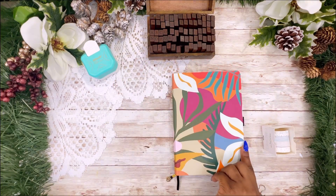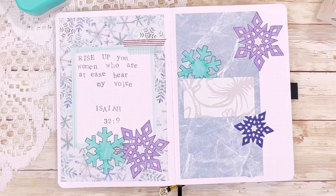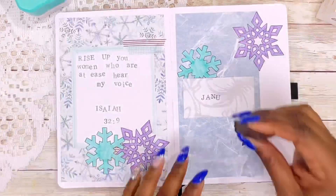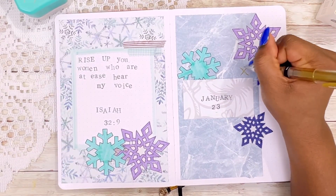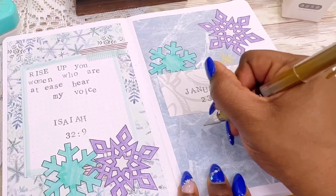The entire verse our pastor used had a second part that speaks to daughters, and yes my mom is a daughter, but I felt this part of the passage spoke more to the theme of the year. On the right page I cut that paper a little short of the full page because I am going to create a dutch door. I used a piece of scrap paper with a light gray floral design for the background of the month title, then glued down some snowflakes I had cut out and colored off camera.